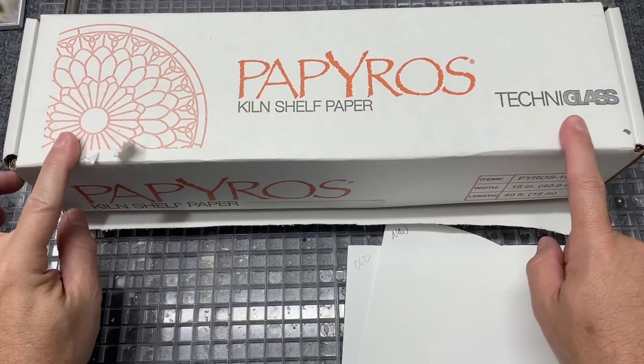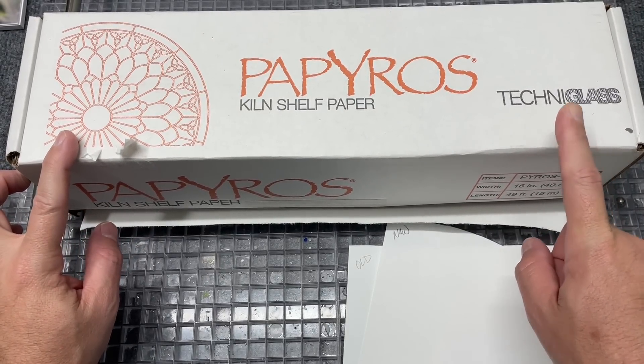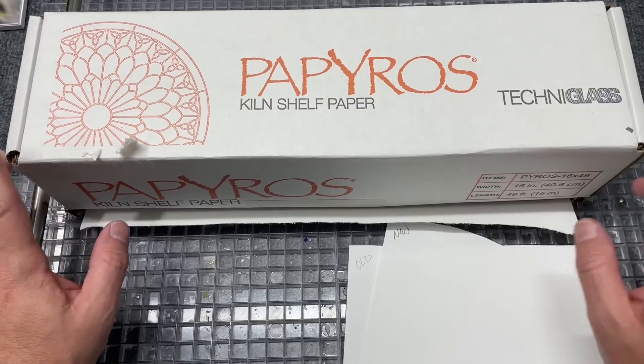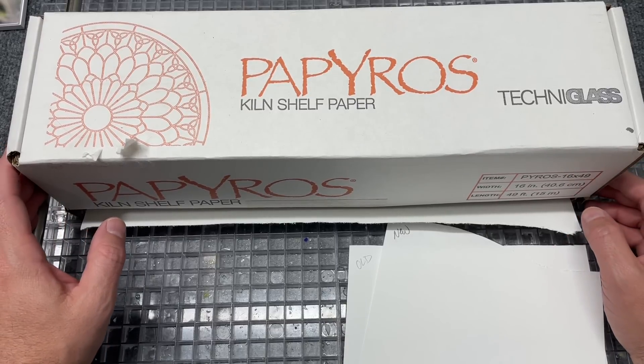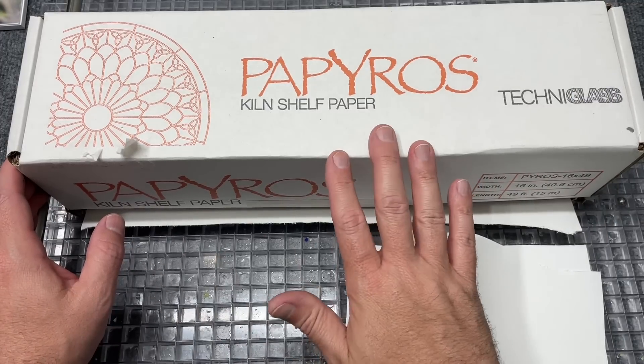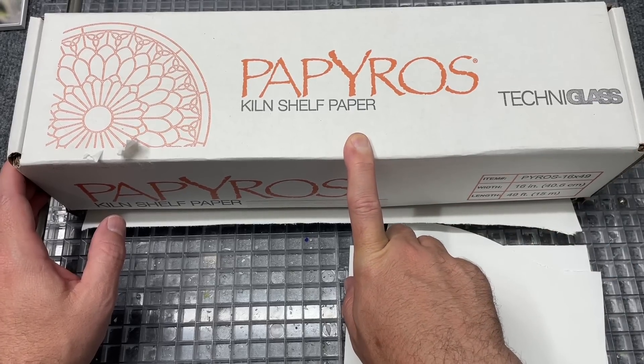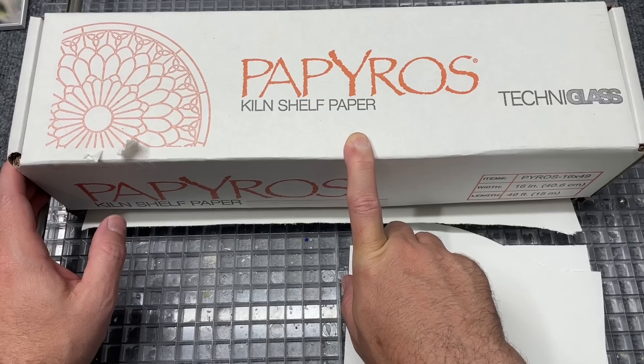If you're not a papyrus paper user, this may not be a video you care about, but it is testing time. There has been some chatter online — if you use Thin Fire, that's a Bullseye product, that's great stuff. But I happen to have always enjoyed papyrus because it's a little bit thicker.